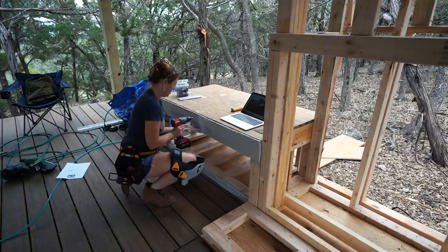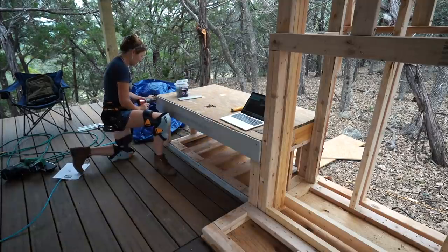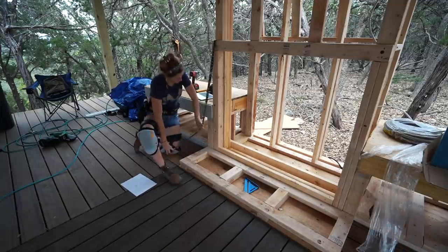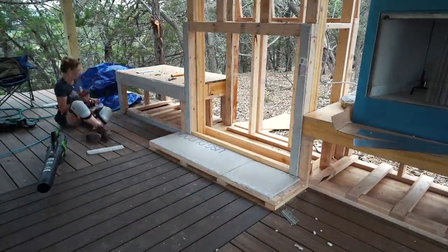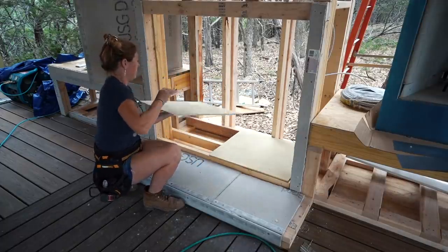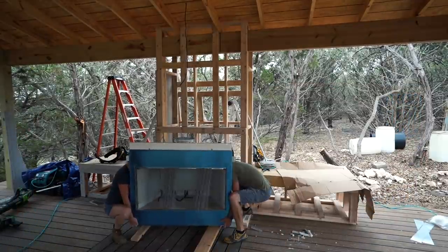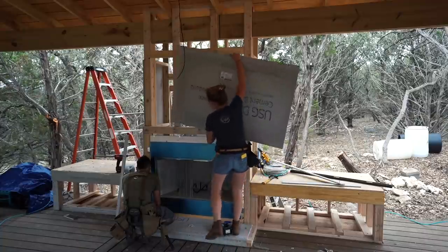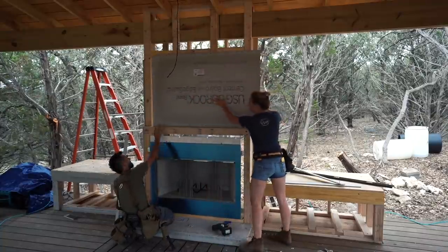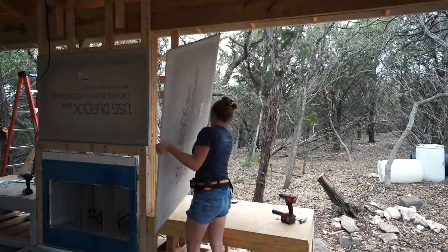Once the piece is cut, it can be attached to the framing with a special screw meant for cement board. Just repeat the process to cover any surface that is going to be stone. I try to make this go faster by taking a bunch of measurements at once, making all the cuts needed, then installing the pieces. The firebox finally came in, so next we set it in place to install it. It is heavy, but Jacob and I were able to muscle it into place and ramp it up into position with those two-by-fours on the ground. Thank goodness it fit.